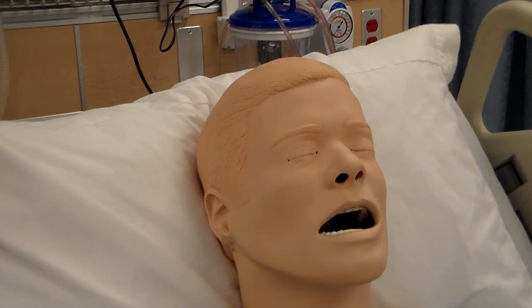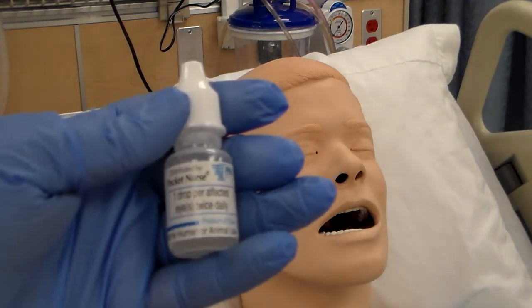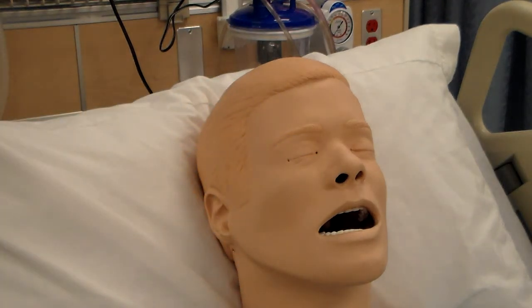Then check the ophthalmic preparation for name, strength, and number of drops if a liquid was used. Here's my drop, and I've checked everything.